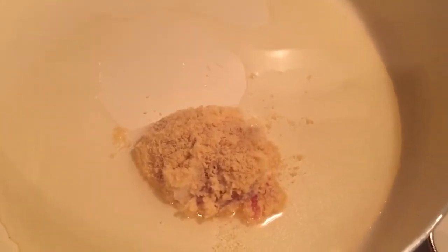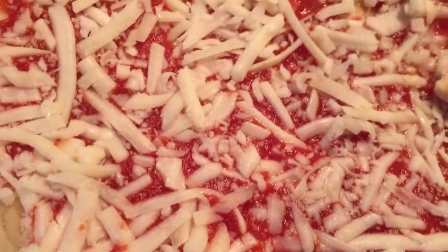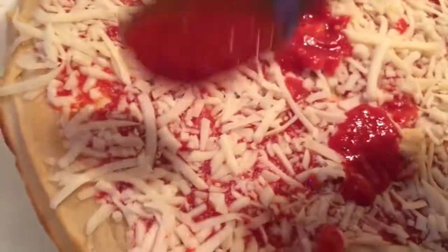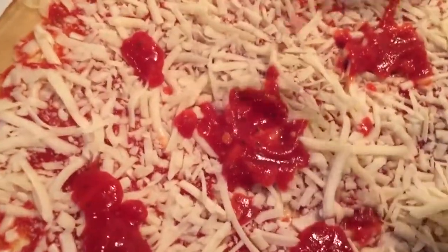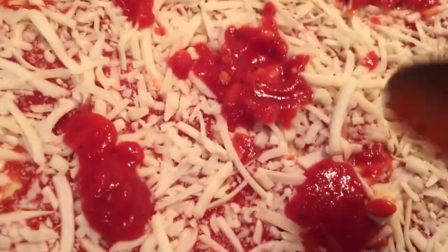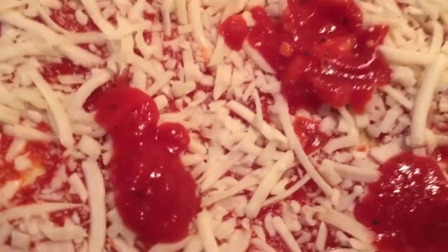Okay, so we have a cheese pizza here and as you can see there's some tomato sauce on it already, but I'm still going to add just a bit more. The pizza we're making is quite rich and very heavy in cheese, and the acidity of the tomato sauce will help to cut that a bit, so I just added a little bit more.